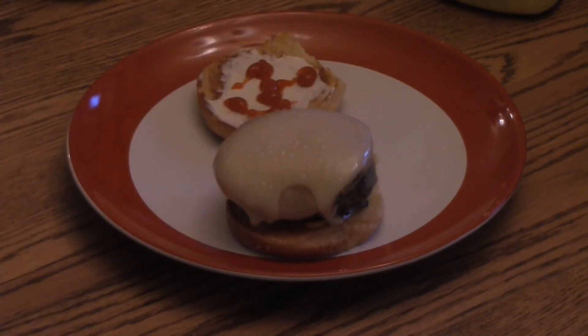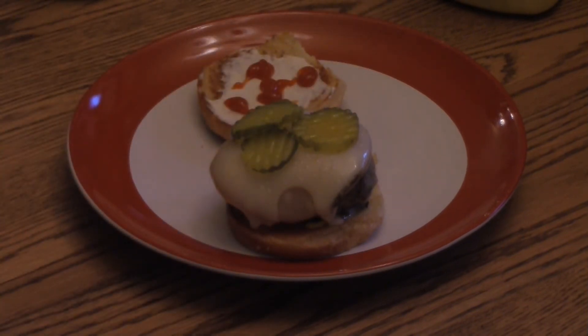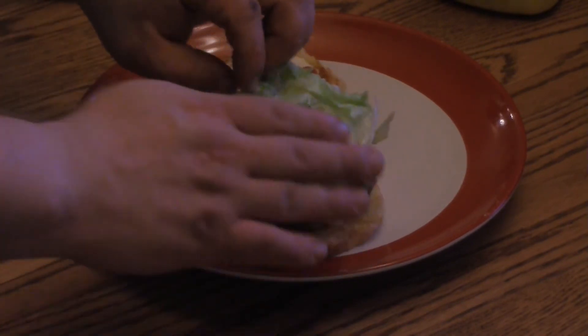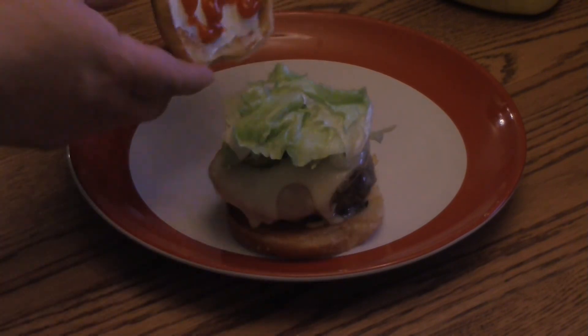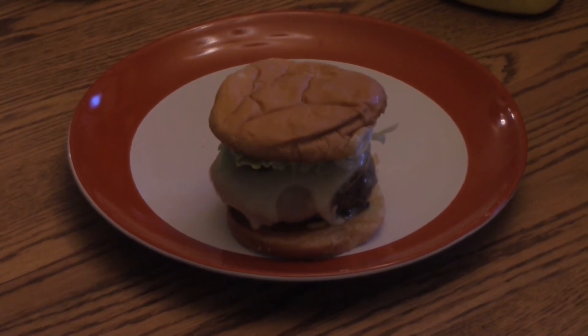Then grab one of those big old juicy patties and place that on there. Of course you need some pickles. Oh wait — one last thing I forgot: grab some lettuce. And that's it. That's my triple cheeseburger. So the next time you're looking to give your entire party a heart attack, try this one out. Bye.